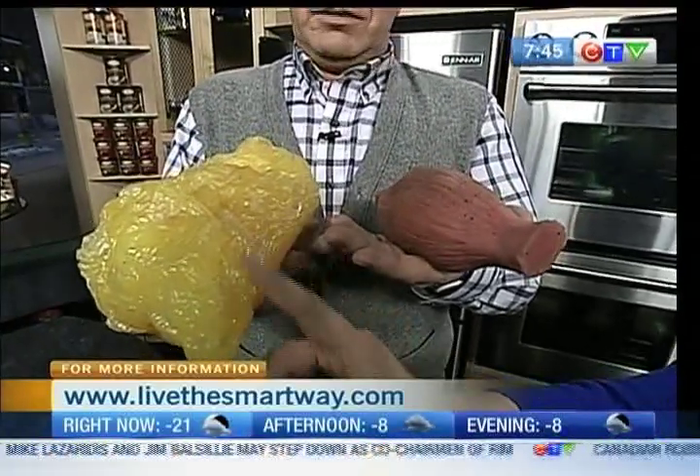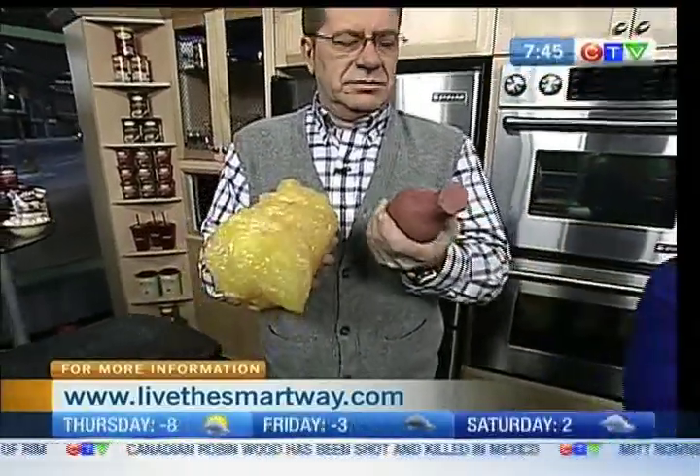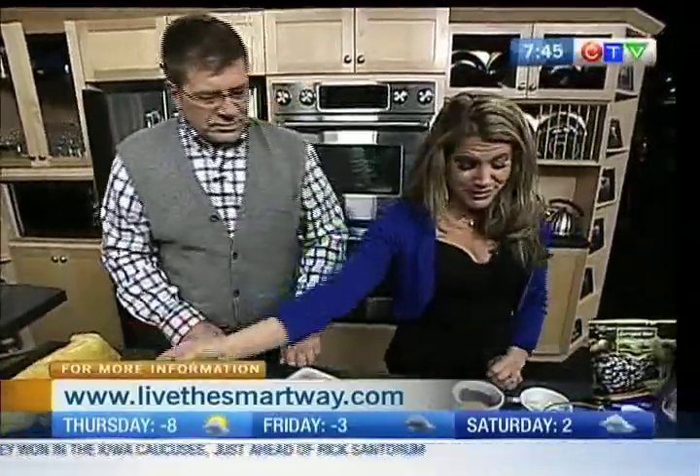Look how much more room the fat takes up in comparison to the muscle. So these muffins are not only gluten-free, but they're full of protein, and you want protein to help build muscle. We're ready to cook. I'm ready to make these famous — because I think your protein pancakes became famous for a while. They totally still are famous. It's awesome, I love them.